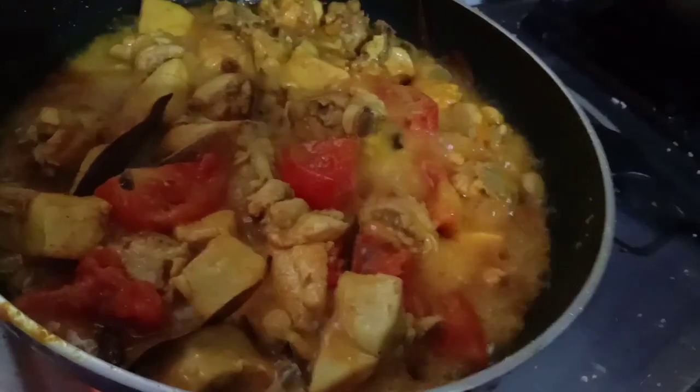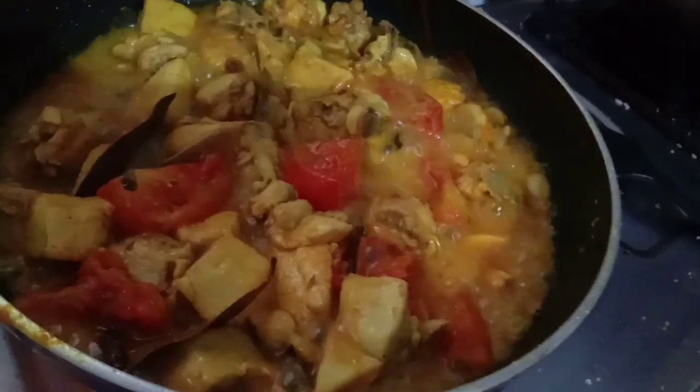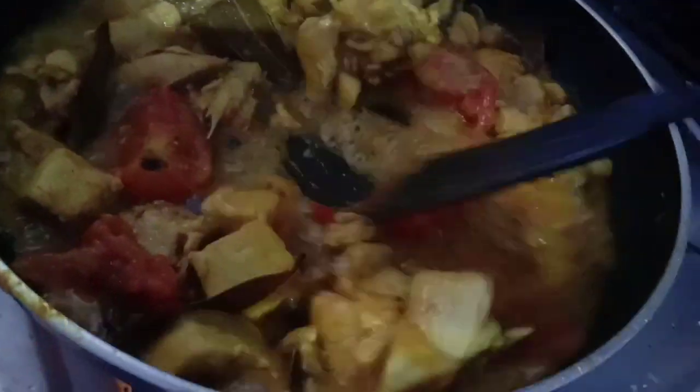Let's open the dough. A very delicious taste. So let the oil add good and long.